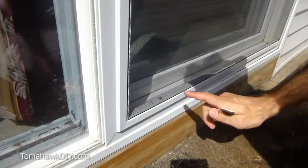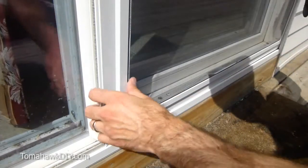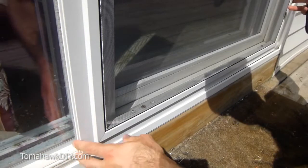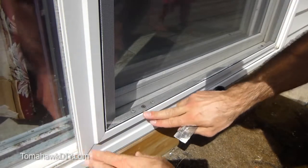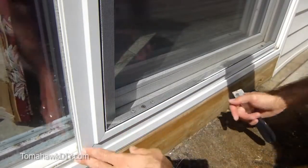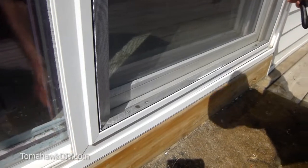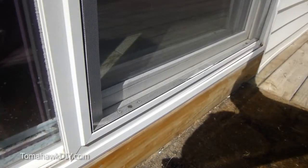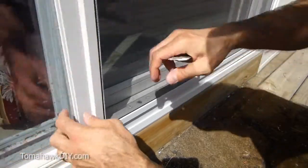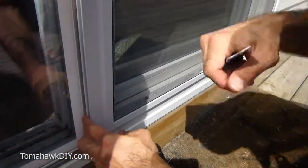The first trick is to figure out which roller on your screen door is the one that's off the track. Usually you can tell as you try to move the screen. In this case, it happens to be this one — you can see it's slid over, it's a little closer than it should be, and there's a bit of a gap over on this side. This side freely moves when I wiggle it, whereas this side you can hear it grind and scrape.